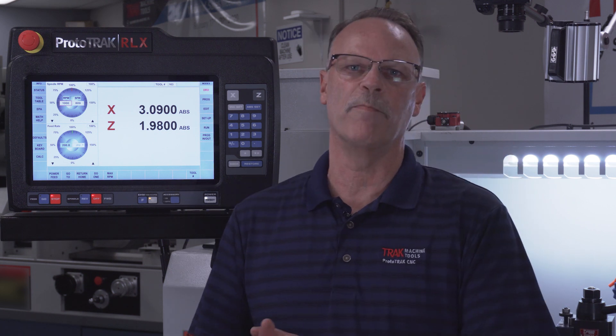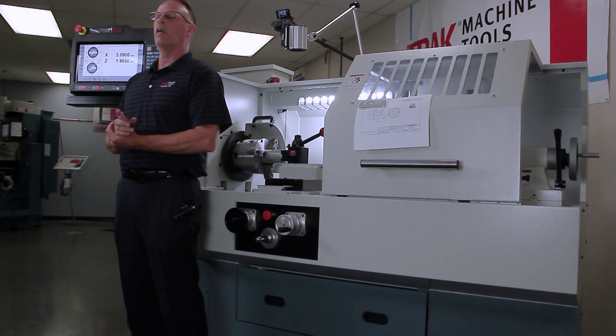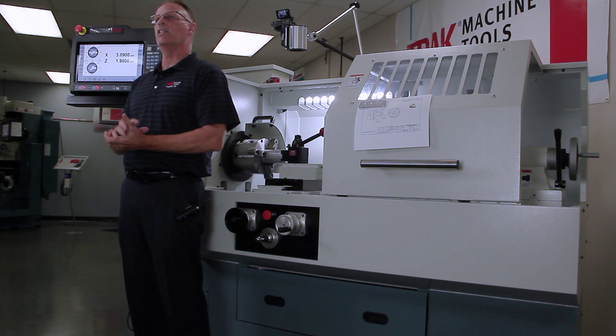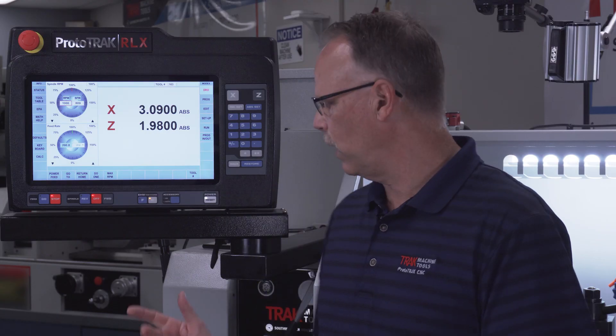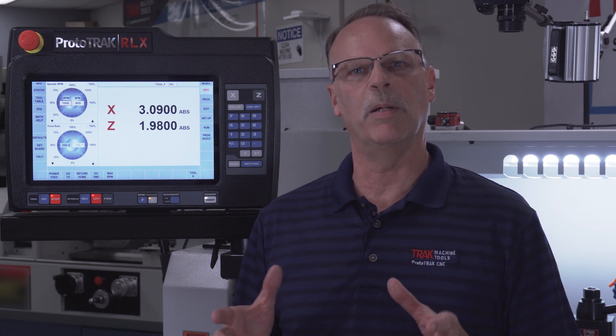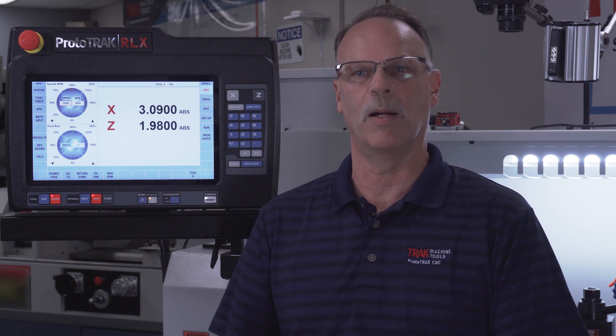With our 1845 model, that means it's got an 18-inch swing and 45 inches between centers. This model comes with a 10 horsepower spindle and the D1-6 size nose. It has a 2.36-inch interior clearance through the spindle. It also has a high and low gear, which is important because sometimes you want that low gear to get a little more torque when doing slow RPM type jobs.